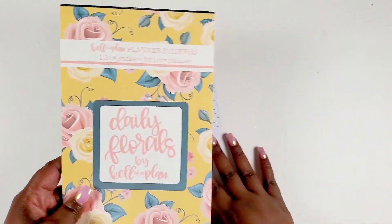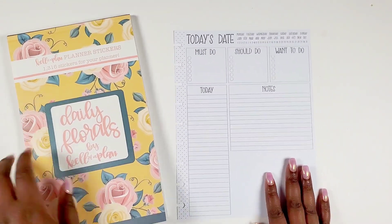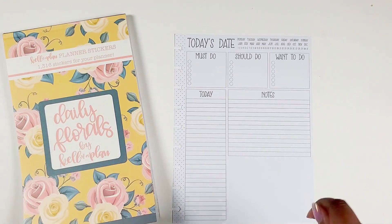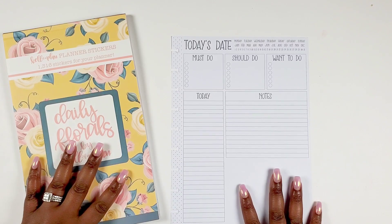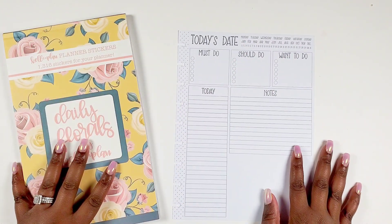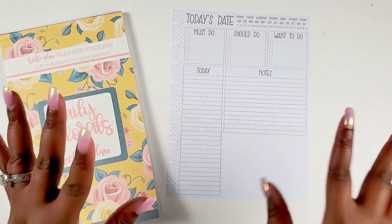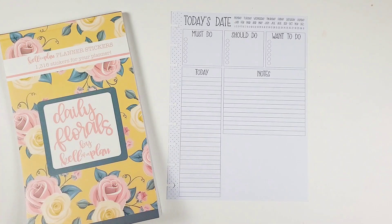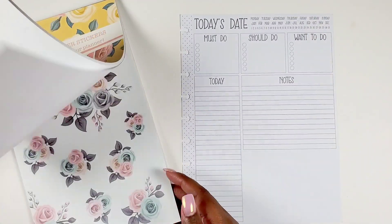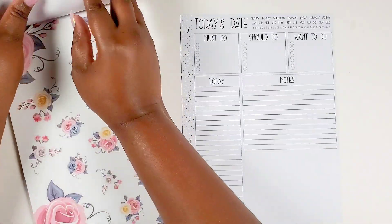I'm itching to do this — I'm going to plan out my day for tomorrow as a test run. I plan for the week but we're going to test run for the day because this is so detailed. Let's hook this page up and get into planning out my day.